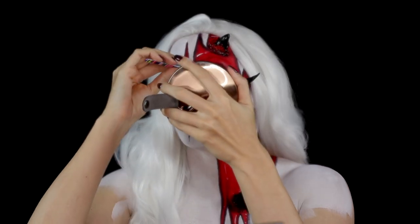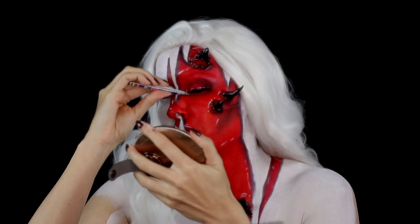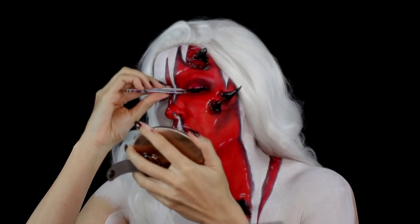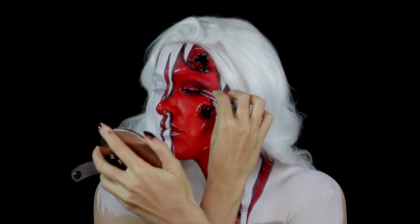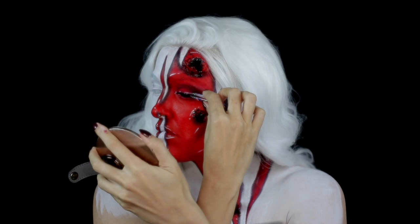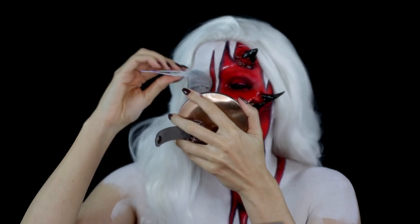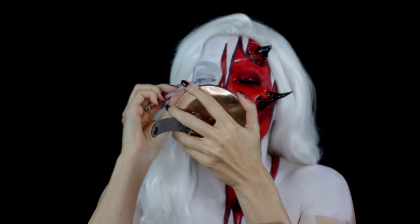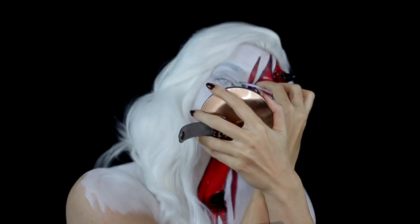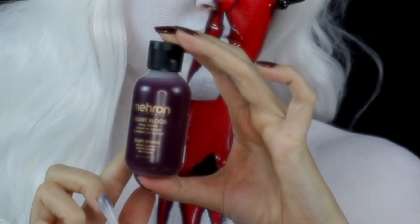I inserted the scleral lenses and wig off camera. I applied lashes from MAC Cosmetics, and painted the other lashes white using the Danessa Myricks colour fix in the colour Lift. Finally, I applied the Mayron squirt blood around the mouth area.